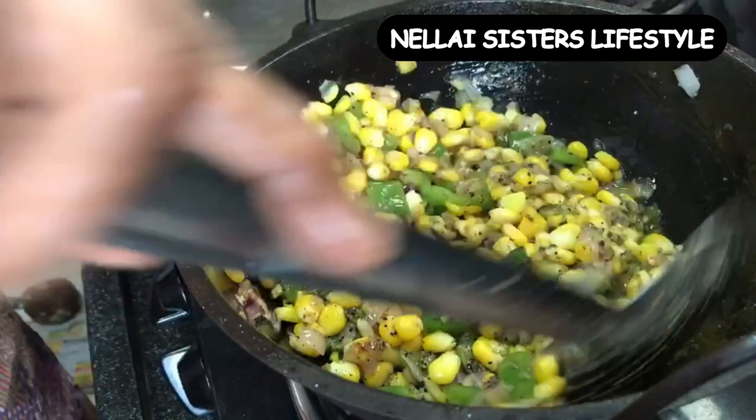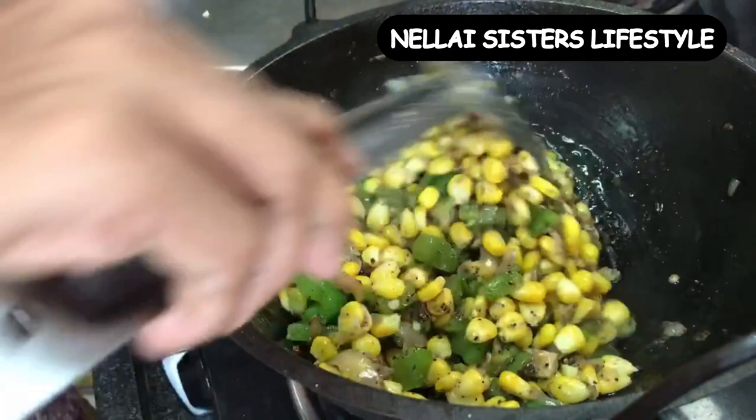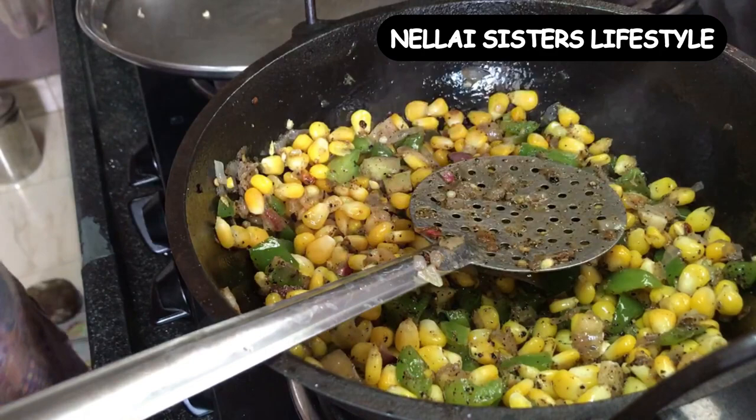For a few minutes, we will cook. Now add the spring onions. Mostly we will keep this home style and we will be done. It is simple.